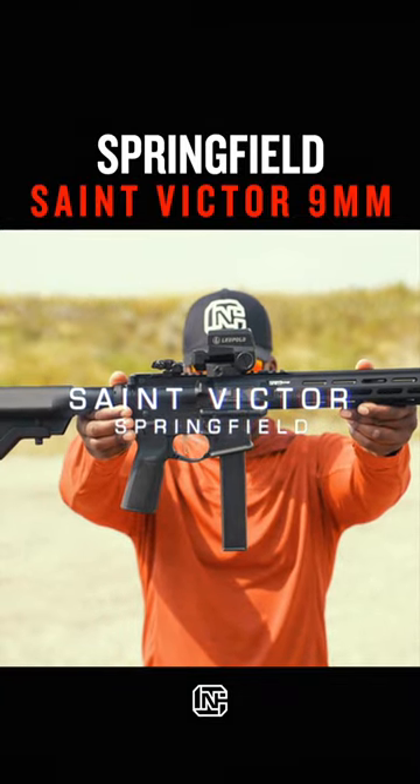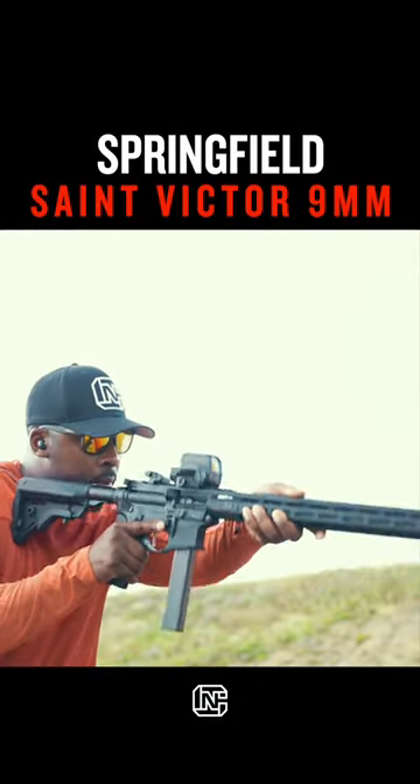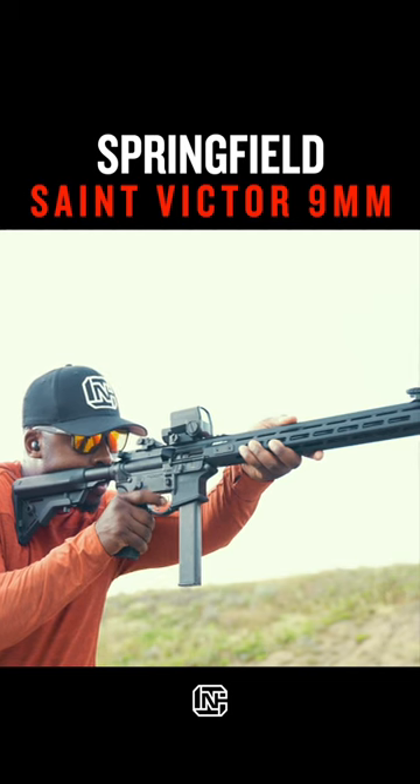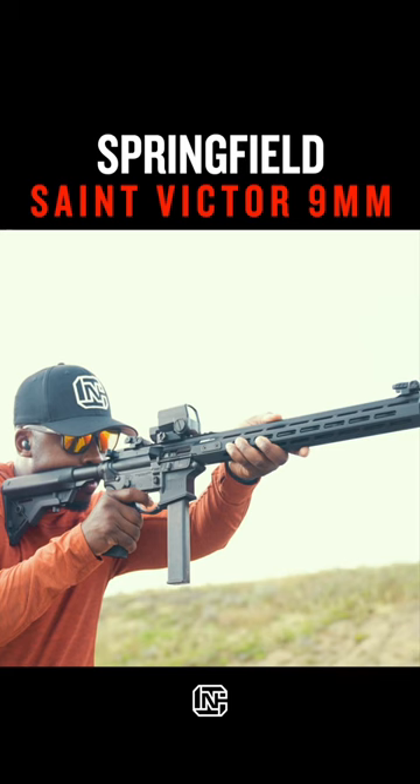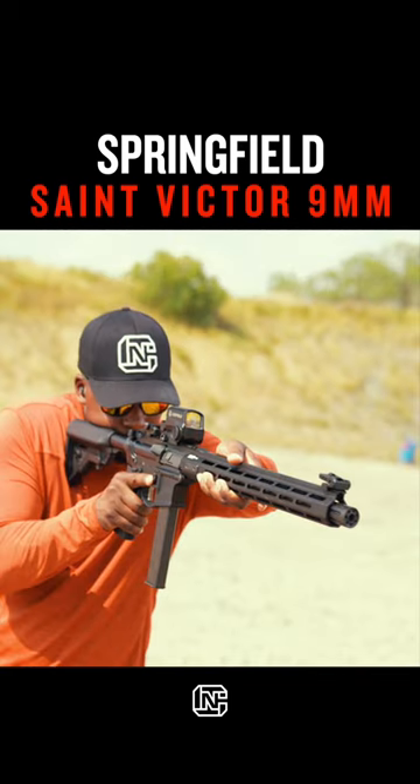The Springfield Saint Victor is no exception. Shooting this thing is so much fun. When you can triple tap a small silhouette steel target at 20 yards with relative ease, its fun factor shouldn't be much of a surprise.